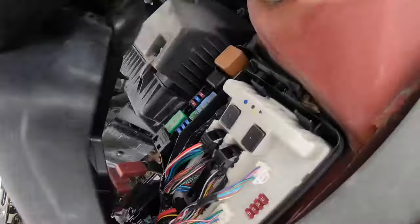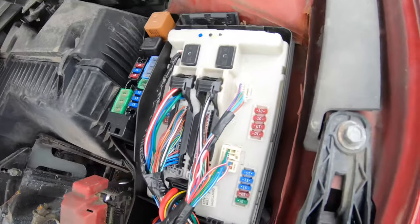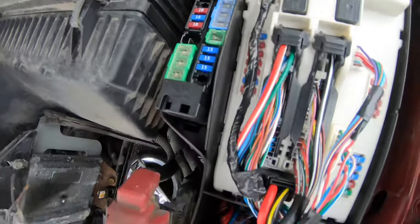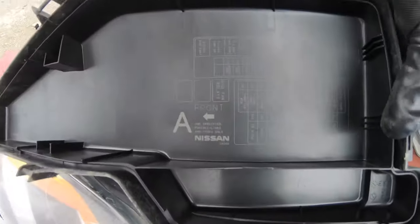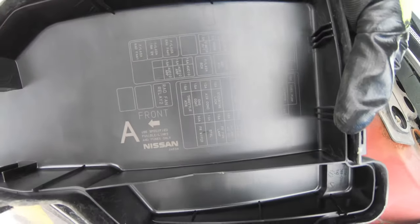This way you will be able to detach the cover without problem, and here are the other fuses. You also have a diagram on the inside of this cover.